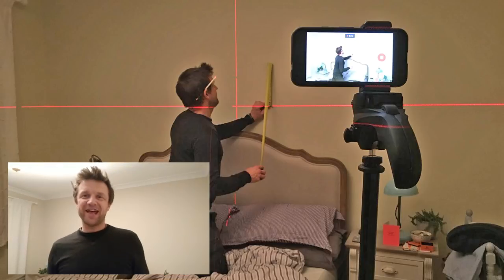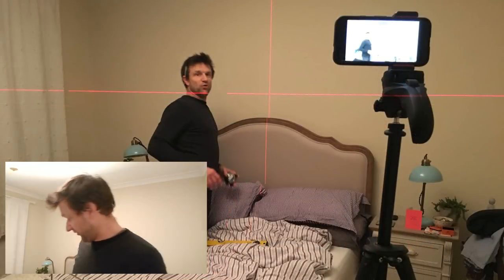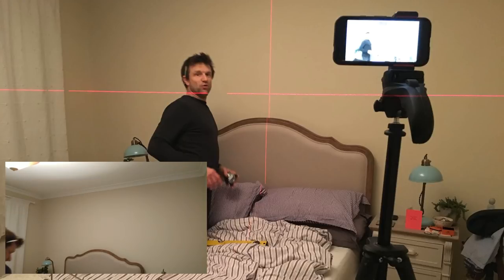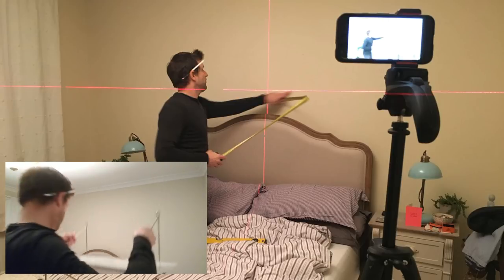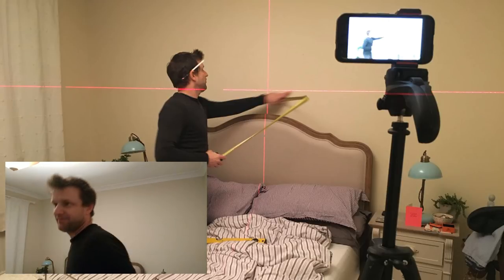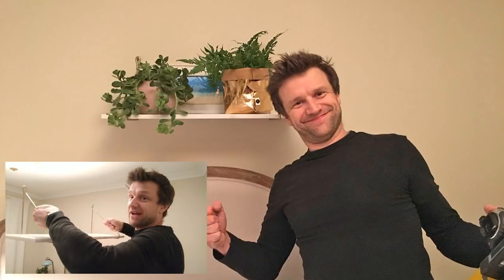Hi, I'm Charlie White and this evening I'm at my little sister's house because she's got a really heavy shelf.